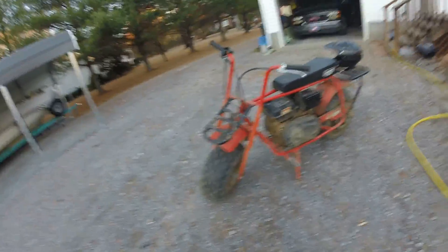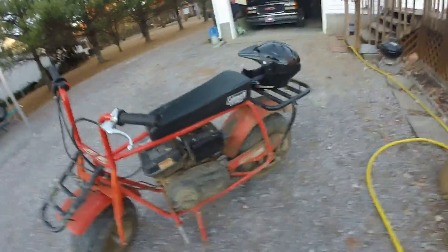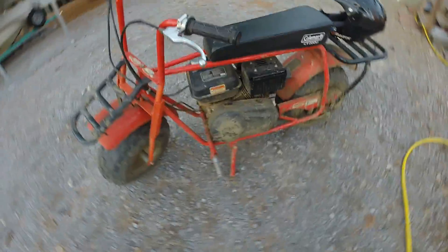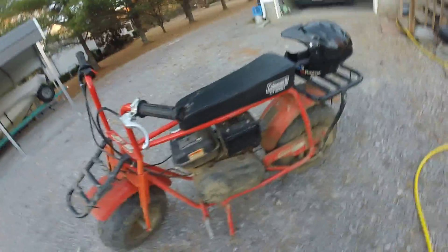Hello there, Trail Chaser XR here. Exactly three years ago I got my Coleman CT200U, and exactly one year ago I did my Coleman CT200U review.